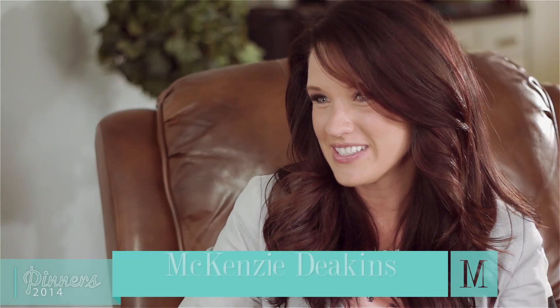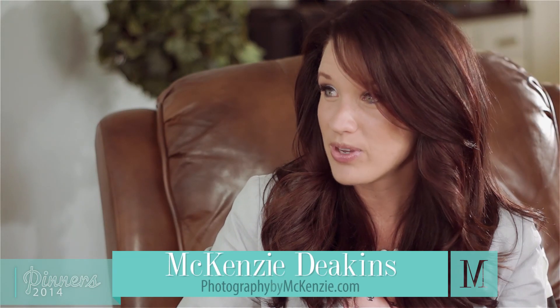Mackenzie, we are so excited that you're presenting at Pinners and we want to hear all about your class. Tell us what's going on. I am thrilled to be a part of Pinners Conference. My class is called Snap Your Sass.